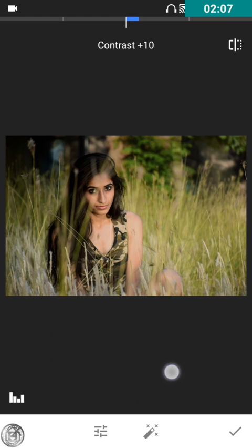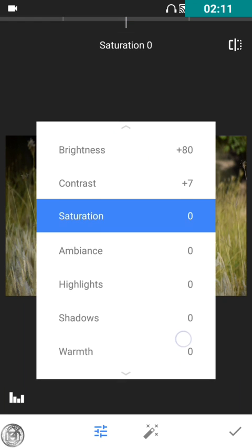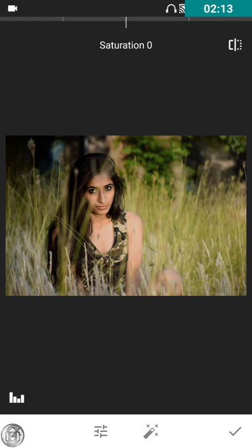I'll keep brightness at 80. For contrast, I'm going to increase it a bit. For saturation, I'll definitely go with saturation on this image because I want the colors to be seen properly. As you can see, the colors are coming out nicely. If you decrease the saturation it goes totally black and white — all the colors are taken out of the image. So I'm going to increase the saturation a bit, keeping it around 9 or 10.